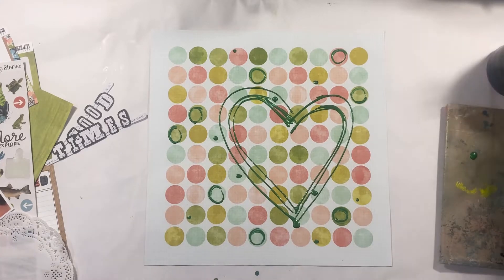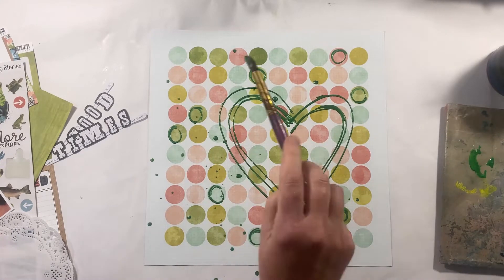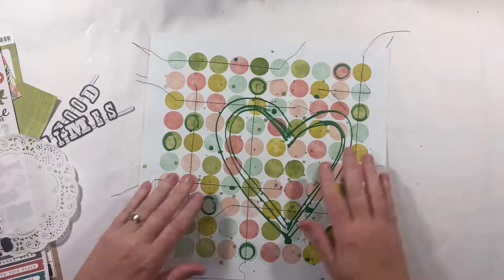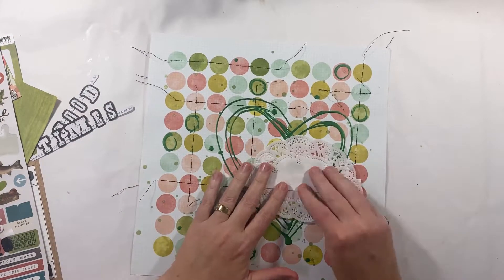I'm drawing some circles in my background but I'm also drawing some hearts and putting some little dots there as well. I decided that to bring this all together with that sort of circle splatter theme, I need to add some splatters as well.